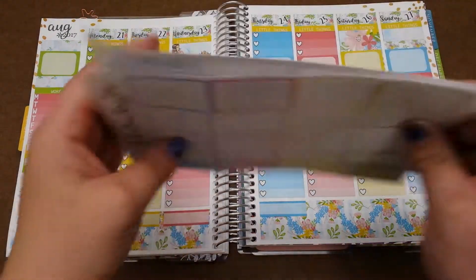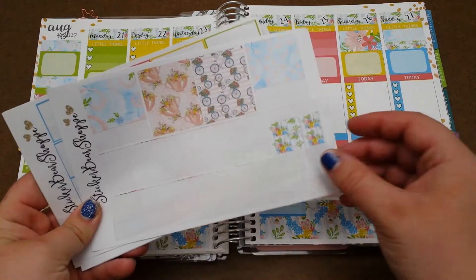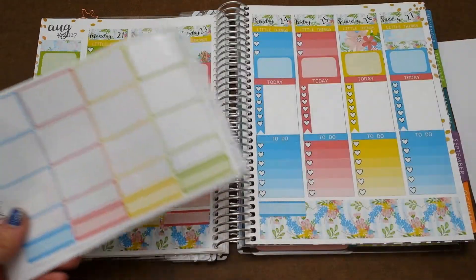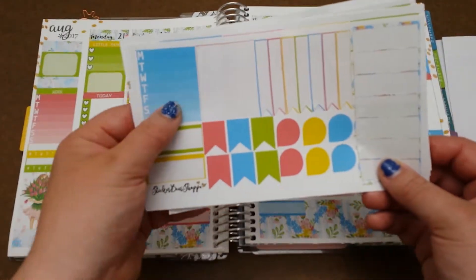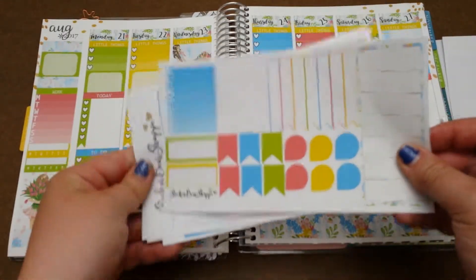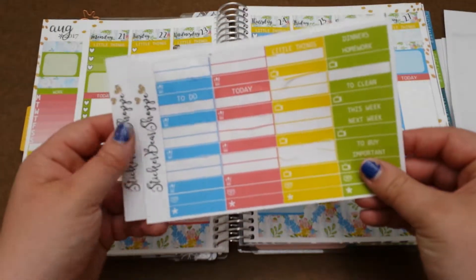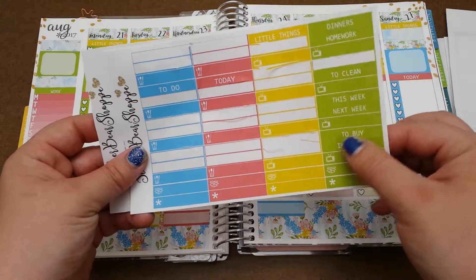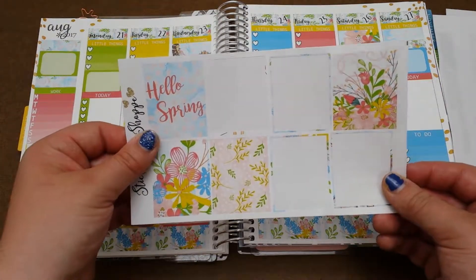Here's what I have left out of this kit. I have most of the washi strips, just because I don't do no white space planning. I have a row of quarter boxes, a habit tracker and some flags and dots, one checklist, most of the little thing headers, and then almost half of the full boxes.